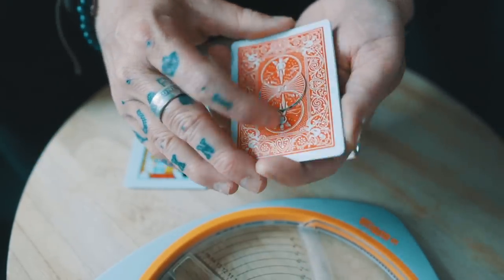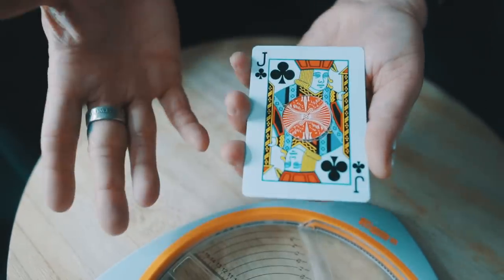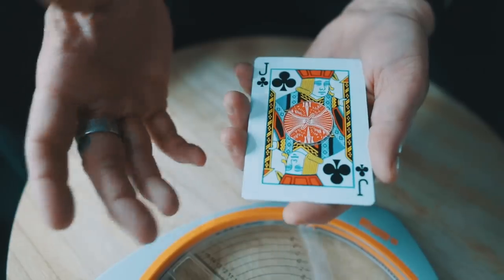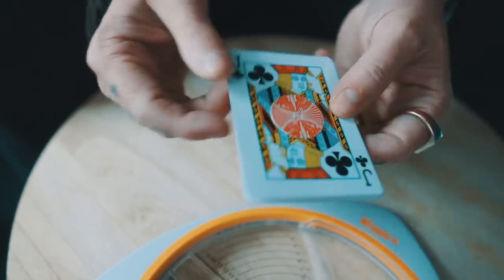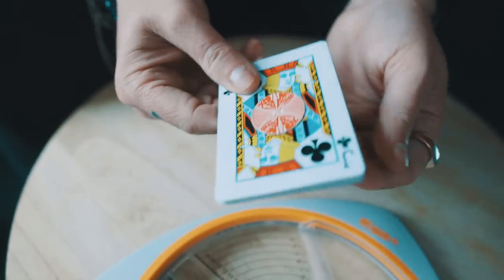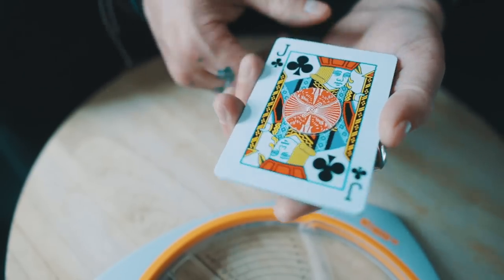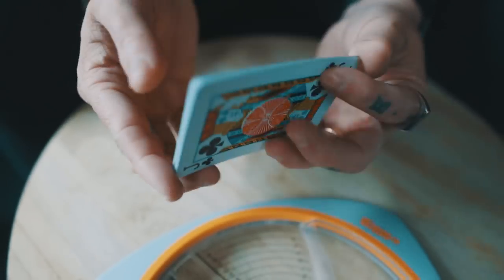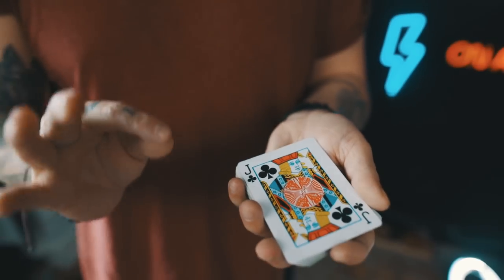So what I have is: one homemade double backer with magnets inside — it's a little thicker than a regular card — a cutout piece the same shape and size as the card, a double backer with the jack cutout in the center, a regular jack, and finally the jack of clubs. That's all you need. You can make this entire thing in a couple of minutes.